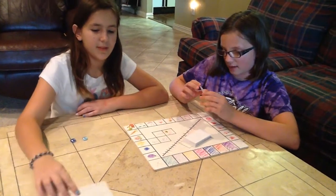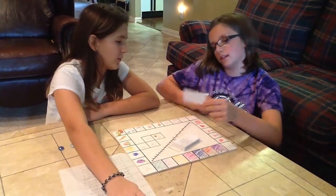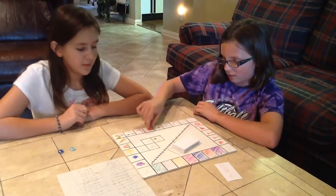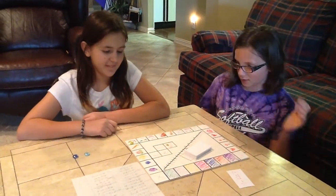So, I have 7 and 9 minus 4, which equals 7 to 8. So, I move up 3. And if you get a negative number, then you can't move. Now it's Rachel's turn.